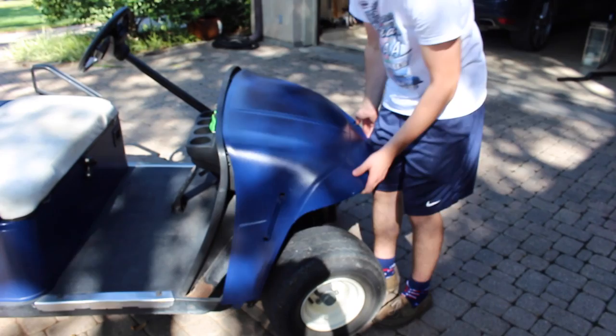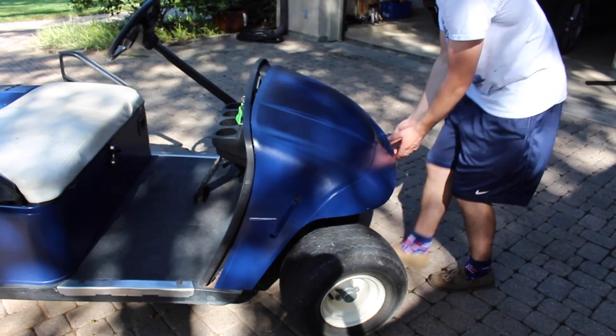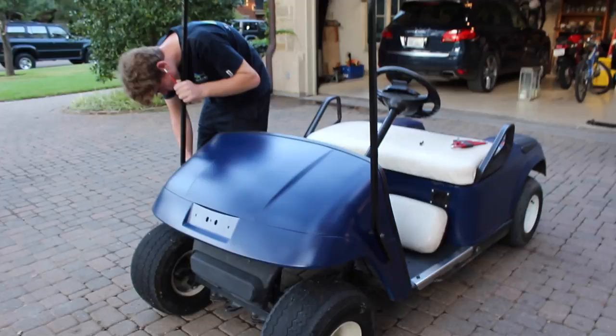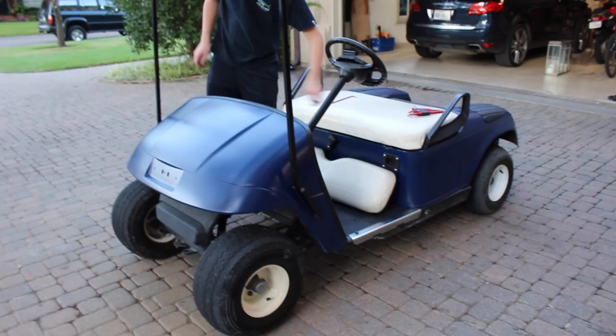Alright, so it painted up nicely, so now what we have to do is install it for the last time. So we've got the seat back things up painting right now and now we're just throwing on this top bar to the cart. Honestly, it's looking really good with the white, blue and black combo going. I think it's going to look a lot better once we throw the top on there.